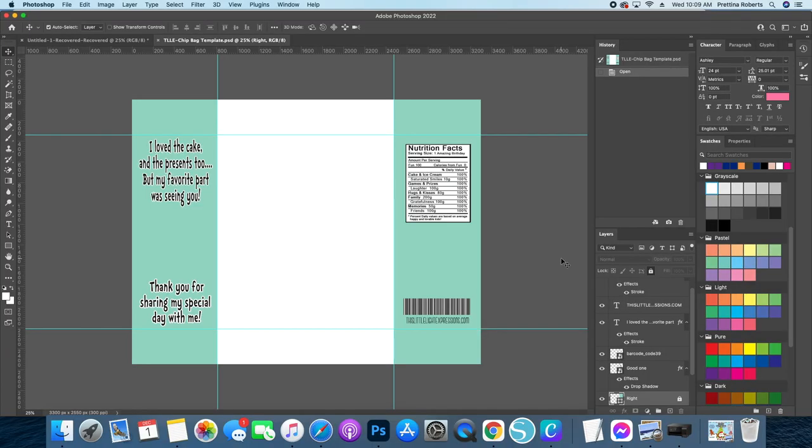We're working on a safari themed baby shower chip bag. This is a pretty easy design but it is super cute and you can change it up any kind of way that you want. I just wanted to give you guys an idea of how easy it is to design in Photoshop, because I know how intimidating it can be. The first thing you're going to want to do if you're following along is open up our chip bag template, which is linked below in the description, or if you have your own template that's perfectly fine.